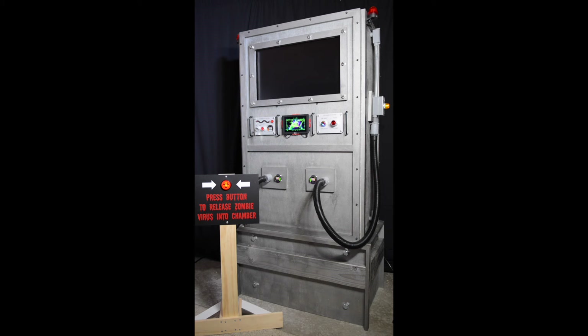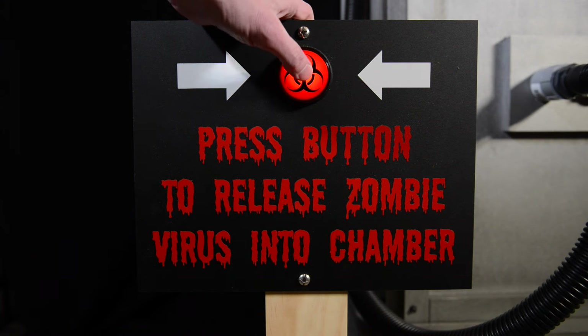Come back in about 90 seconds and I'll show you some of the details of how I put this thing together. In the meantime, enjoy the show.